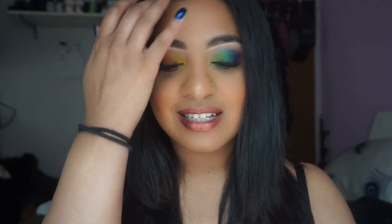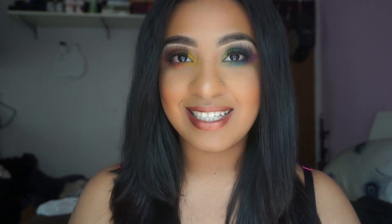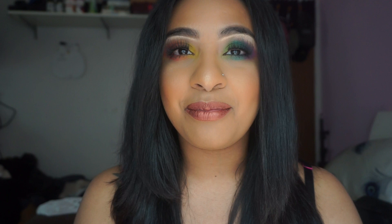Hello everybody, welcome back to my channel. So for today's look it is this inspired rainbow look, and the reason why it's inspired is because if you guys didn't know, it is Pride Month. Yes it is ladies and gentlemen, it is Pride Month, and in New York City it's a really big thing.